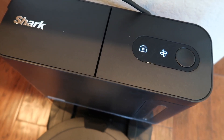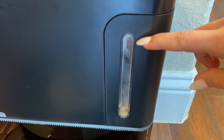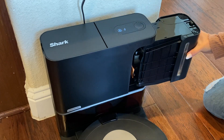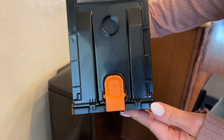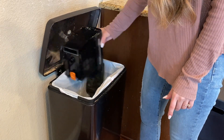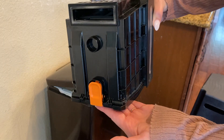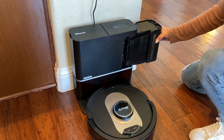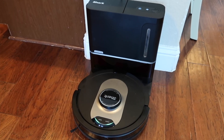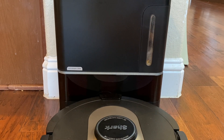To know when it's time to empty your Self-Empty Base's dustbin, simply look into the fill window and see if the debris is near the max fill line. To empty, press the dustbin release button at the top of the base and then slide the dust cup out. Over a trash can, press the release button on the bottom of the bin — the lid will open and the debris will fall into the trash can below. Give it a few light taps on the side of your trash can to loosen any remaining debris, then close the lid. To reinstall, just slide the dustbin back into the side of the Self-Empty Base until it clicks into place. Your Self-Empty Base will now be up for even more cleaning tasks for up to 60 days.